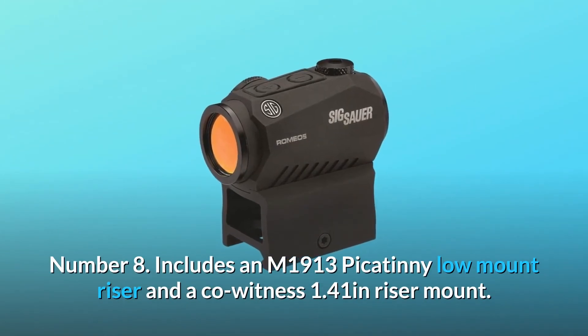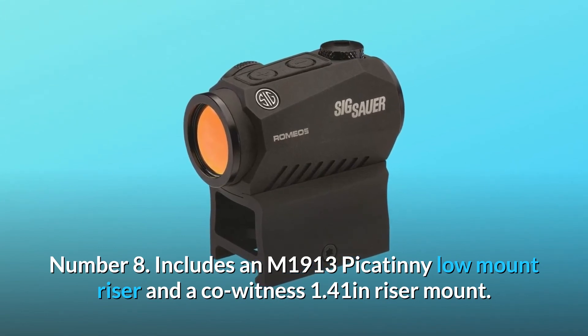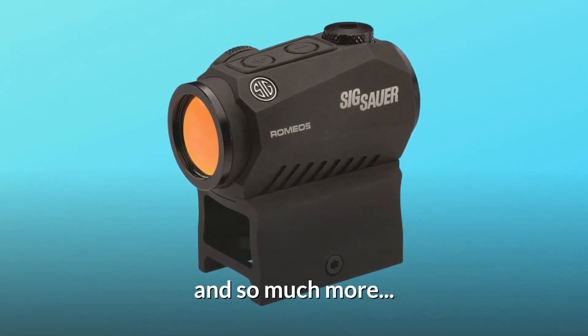Number 8: Includes an M1913 Picatinny low-mount riser and a co-witness 1.41-inch riser mount. And so much more.